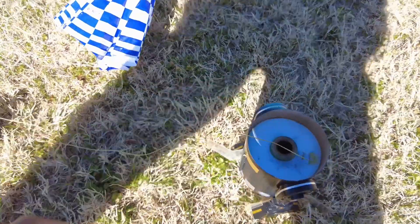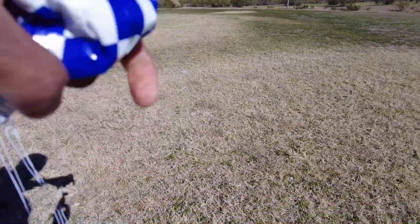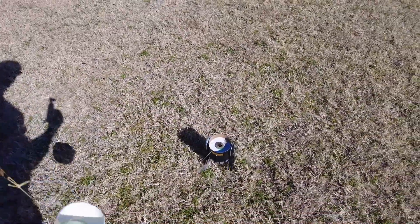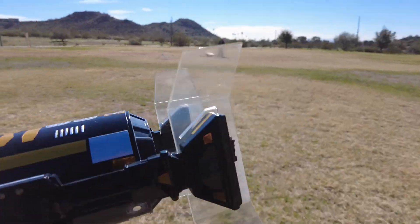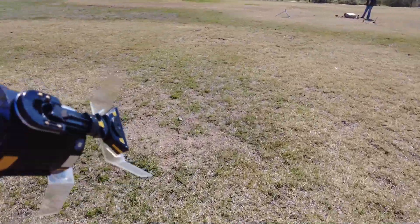I can pop the end fin back in. That was pretty cool — I was kind of scared of that engine because I had a CATO on the last one, which was a D12-3, one of the old ones. But that went pretty good. Very nice flight with the R2-Q5.